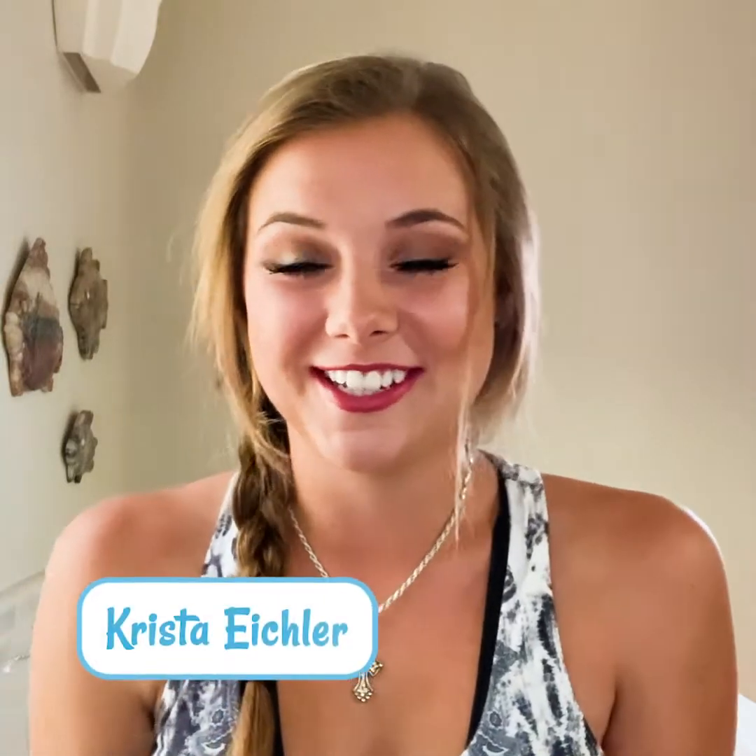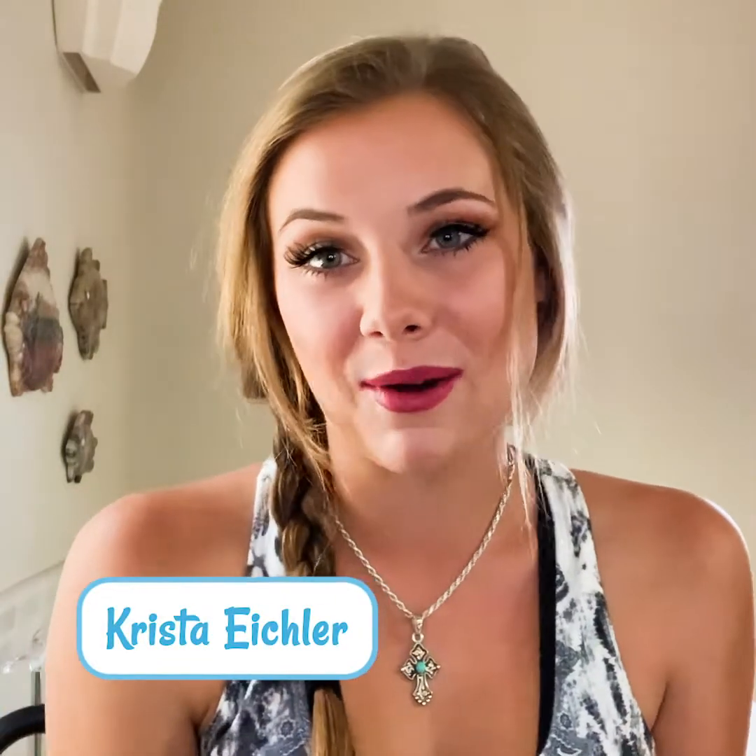Hey guys, it's Krista with Saddlebox and in today's video I'm going to be showing you how I like to cinch my saddle.